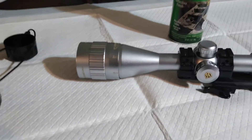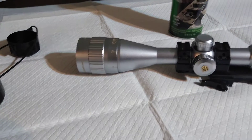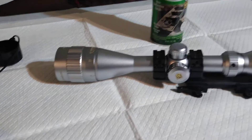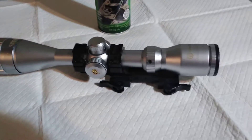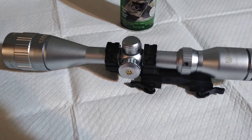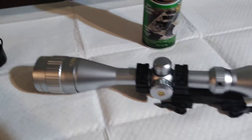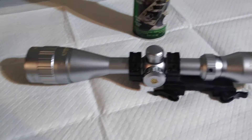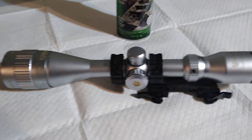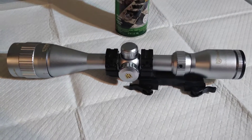I'm just going to try and knock down some of the shiny parts of the scope with a light light coat of paint. We'll see how this turns out — it might be terrible, but the scope wasn't very expensive. I'm just trying to knock down some of the brightness of the silver, so I'm just going to do a very light coat over it. We'll see how it turns out here in a minute.